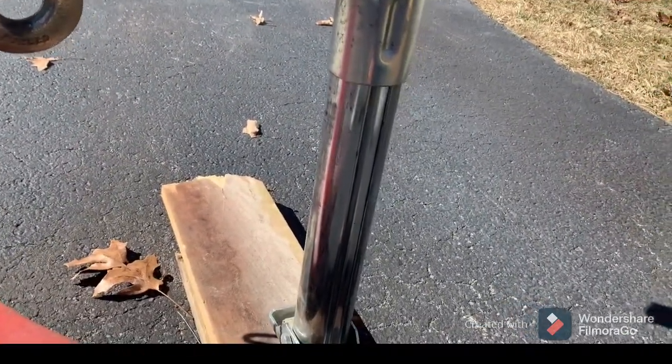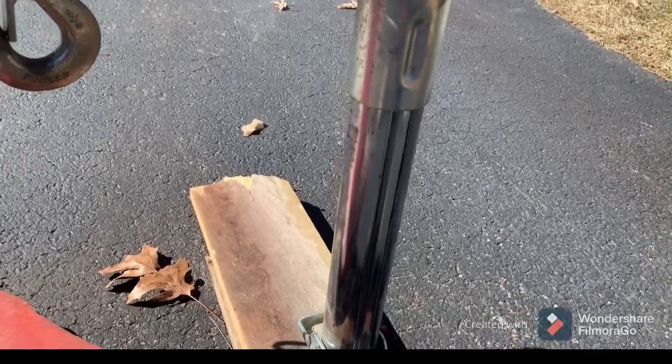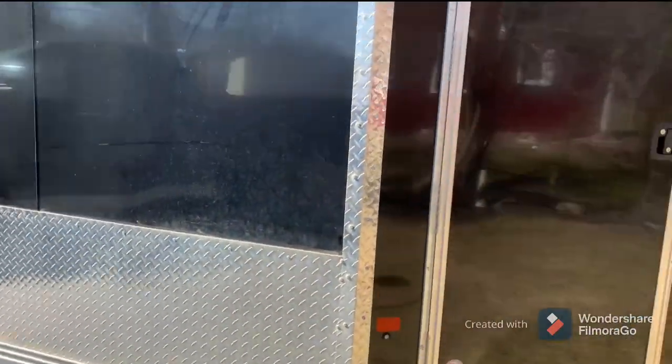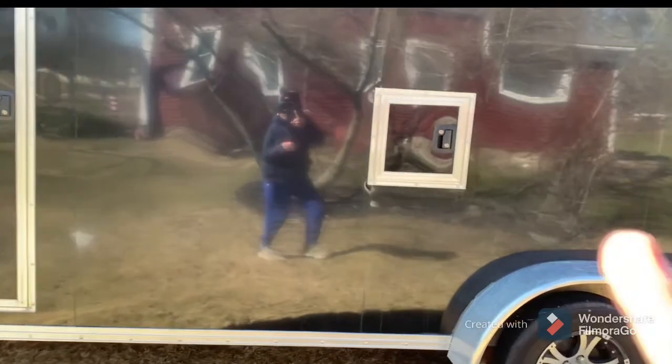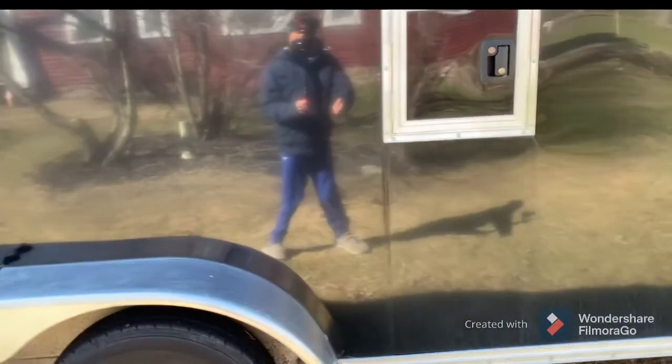Right here you have your trailer jack — it's a 3,000 lb support capacity and a 2,000 lb lift capacity. You have your nice diamond plate on the sides right up here. You have your side door right there, a gas door there. This is a double axle trailer. You've got two gas doors — sorry, it's really windy, we have a windstorm.